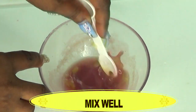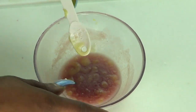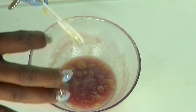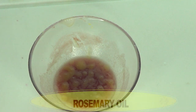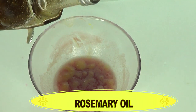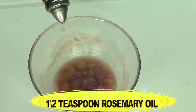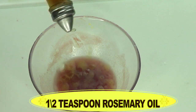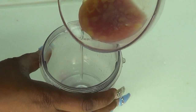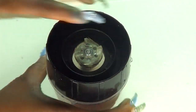Just mix this well. At this stage you can choose to pour this back into the blender and blend so that the oils fully blend into the onion juice, which is what I'm going to do. I also have an optional ingredient — rosemary oil — which is great for removing spots and blemishes. I'm going to use about half a teaspoon of the rosemary oil. It is definitely optional. I'm just going to pour everything back in the blender.